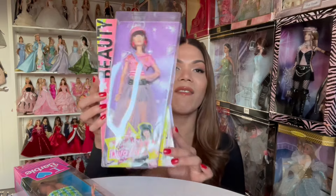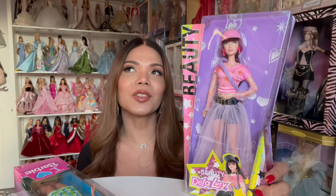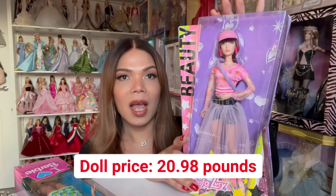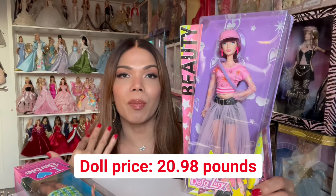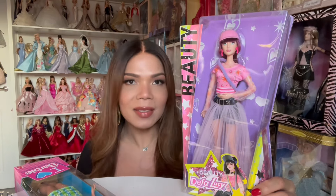The doll we're going to unbox today is called a Defa Lucy doll. I have one here that I bought from Temu — I just recently joined Temu and it was actually a very good deal. I got this doll with a huge discount. I don't know if that's the regular price or if they're just giving me a huge discount to attract me to buy more, because they keep offering big discounts, coupons, and deals. But that is why I joined — because of this doll.